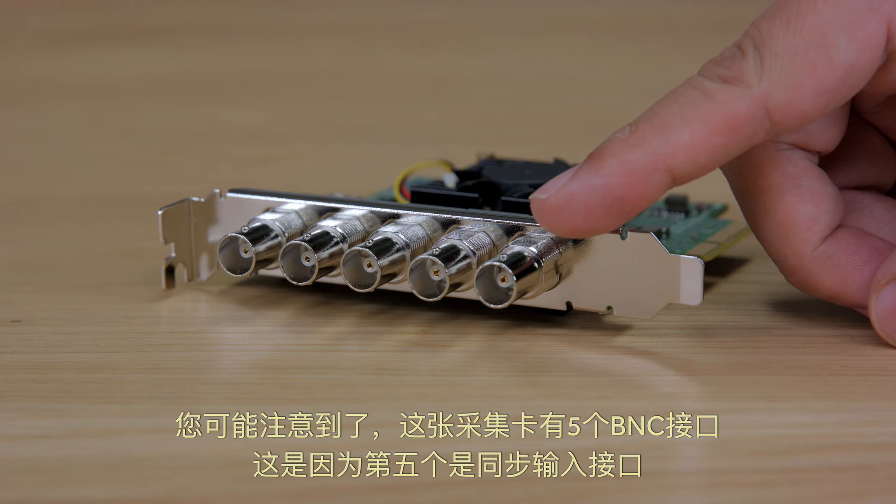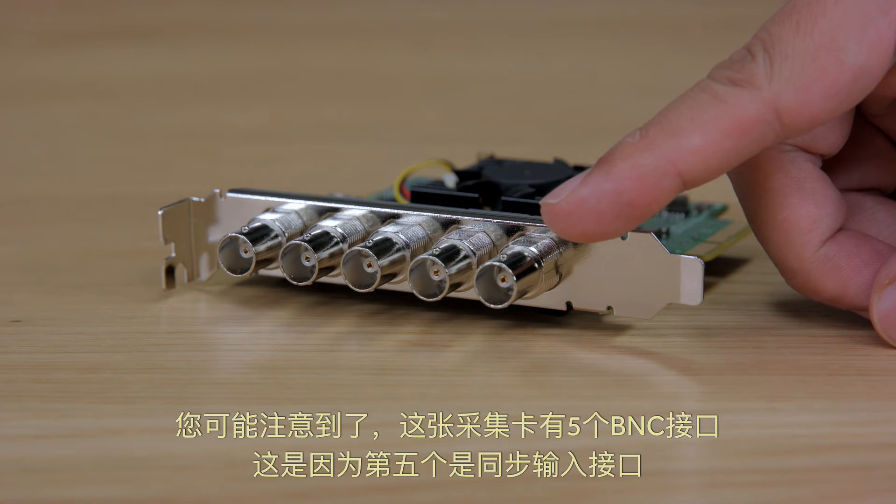Also, you might have noticed that the card actually has five BNC connectors, and that's because the fifth connector is the reference input.